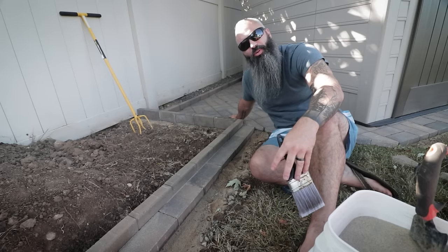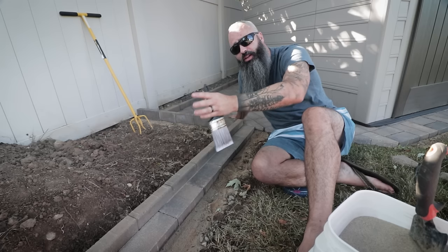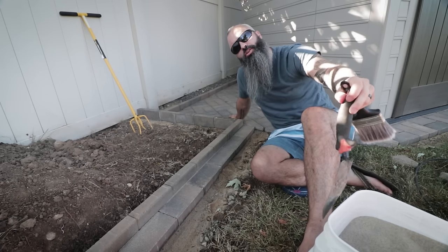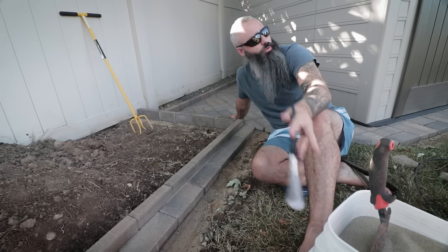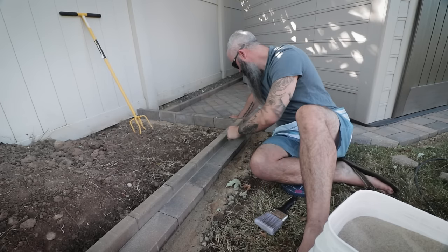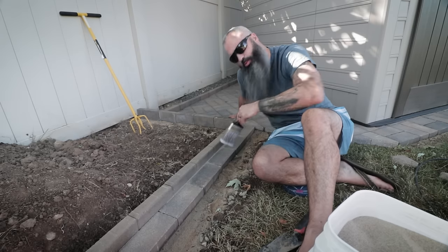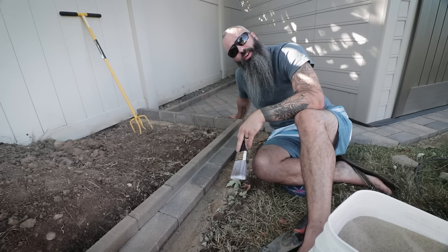We're on the last step of our edging project — we're about to add the perma sand. Before you start this process, make sure you look down the line and confirm it's nice and straight to your liking. Get yourself a small paintbrush, a little shovel, and your bucket of perma sand. Unlike our paver patio where we were able to just dump this on and sweep it around with a giant broom, we're going to have to use a little bit more finesse here. Grab your shovel, take just a little bit of the perma sand, put it in the corner, and then using your brush sweep it into the cracks. After you've done this, make sure you sweep off any excess, then wet it down just like we did on the paver patio, let it dry, and you're good to go.